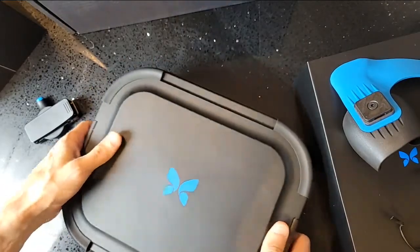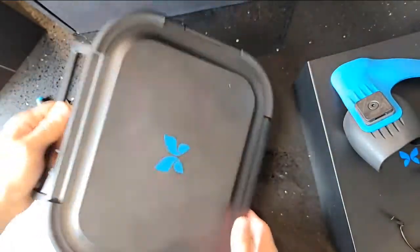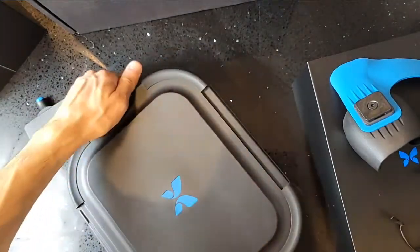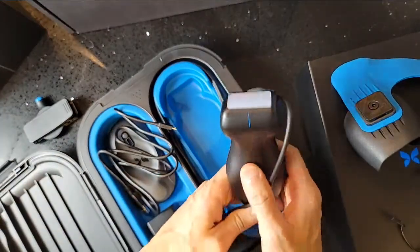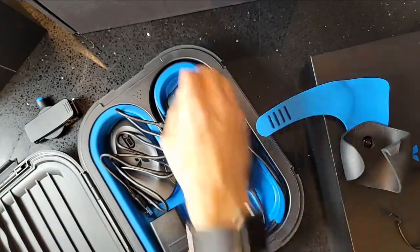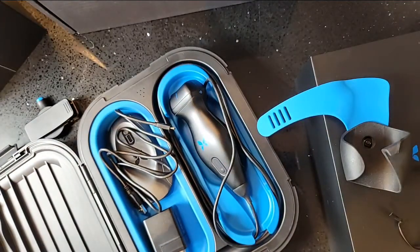The case will close firmly and it's ready to carry — that's the Butterfly IQ Plus portable ultrasound probe, newly designed by the Butterfly Network. The probe retails for about $1,999, the holster for about $49.99, and the hard carrying case for about $199.99. Overall I'm pretty happy with it so far — time to actually play with it. Thank you all for tuning in.